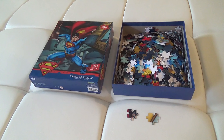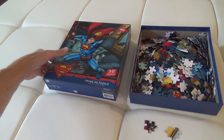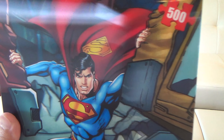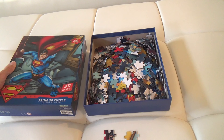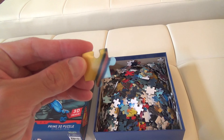Here's a look at and review of my Superman 3D Effect Jigsaw Puzzle. I'm a pretty big Superman fan my whole life and this is a fun puzzle to do. This is also my first 3D puzzle I've done and it adds an extra challenge, as the lines and some of the pieces tend to shift depending on what angle you look at them from.